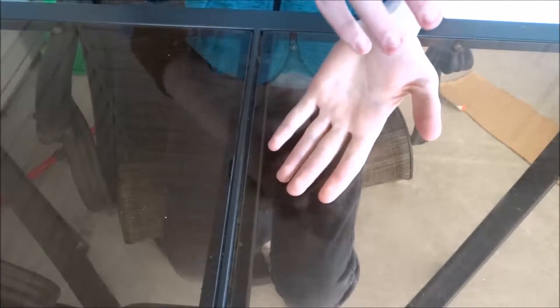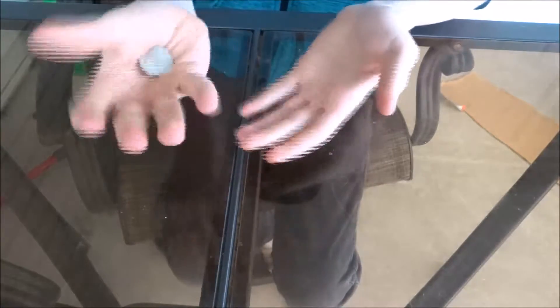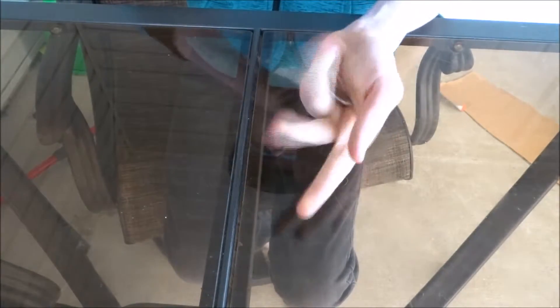So as you come across, you're just dropping the coin out of this hand and closing this into a fist, producing the coin. Just take it, drop it out like this. You're just taking it, dropping it into this hand, closing the fist, snapping your fingers, and then there it is.